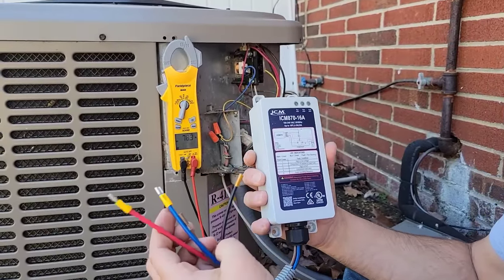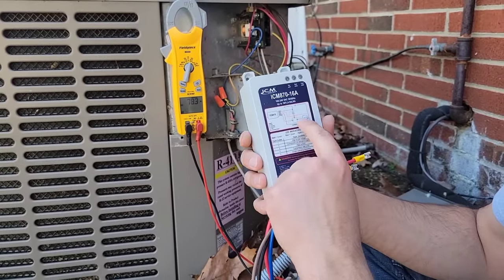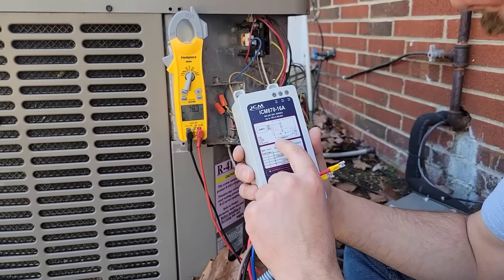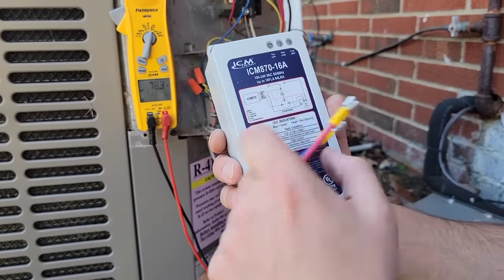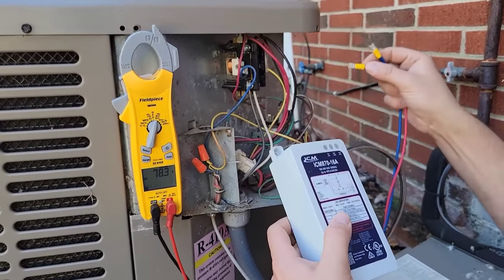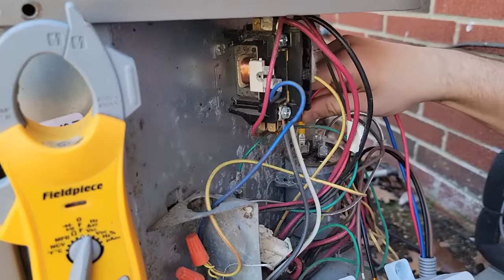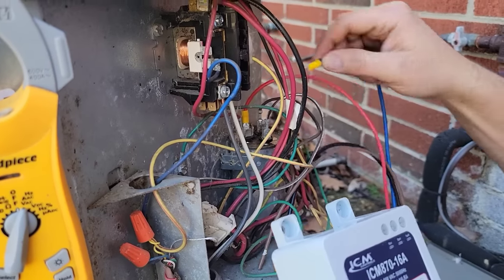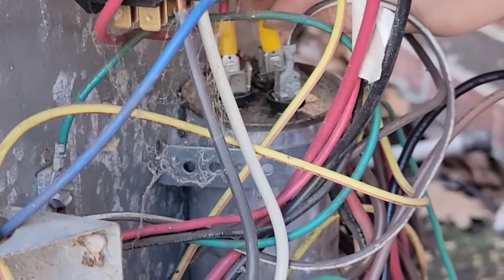We have four wires. The red and blue wires are what we'll go over first. The red wire goes to the common terminal of the run capacitor, and the blue wire goes to the Herm terminal of the run capacitor. This is a dual capacitor inside the unit. Place the red wire on the common — it has a C marking — and the blue wire goes on the Herm. Very easy.